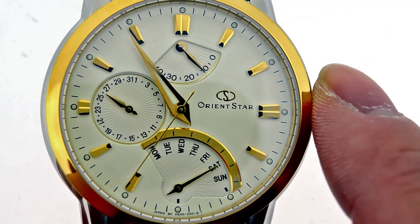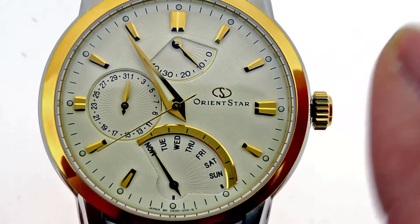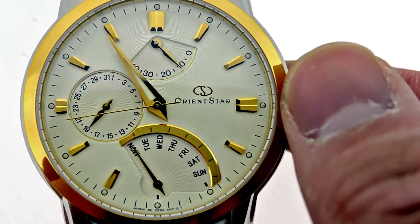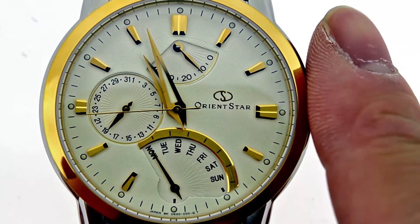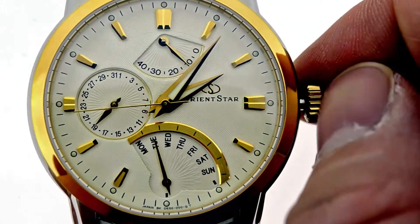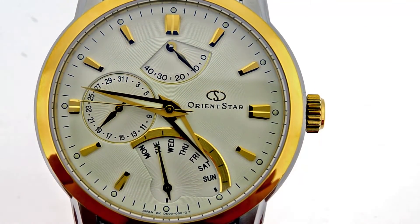Now let me go ahead and show you how to adjust the retrograde, and you're going to see how it goes from Sunday to Monday — that's what retrograde means. Now look at the date. We're going to go ahead and pivot it. This is on the first setting. Pull to the second setting, and now I can adjust the time. Very, very simple — you guys have all done this. Go to the second position and adjust the time.